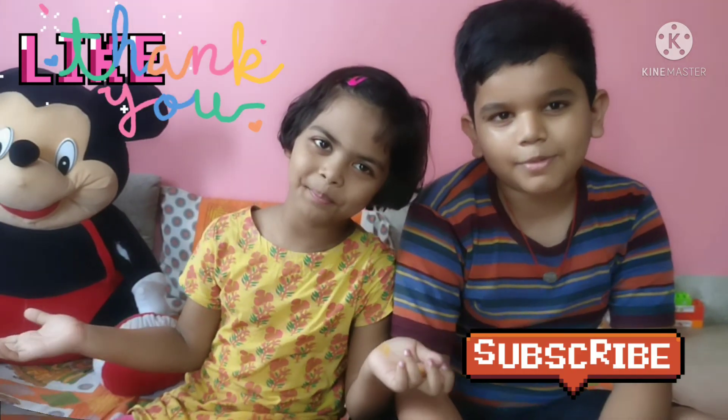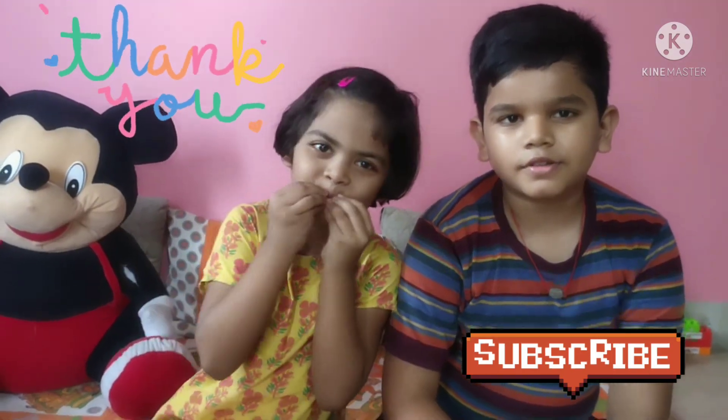If you like this video, please like, share, and subscribe! Subscribe to our channel! Bye!